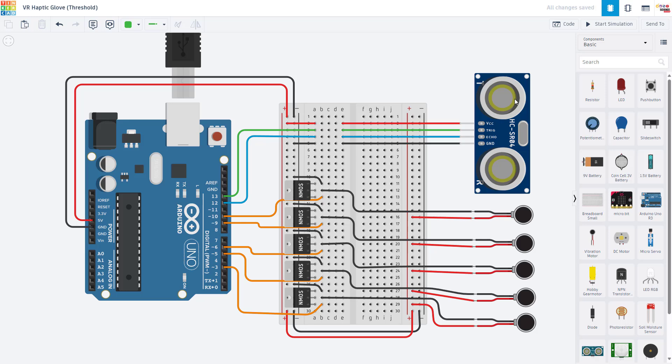Let's switch over to the computer to talk about the circuit. This is an online program called Tinkercad Circuits. It is a free online circuit and Arduino simulator that we use for many of our videos. You can find more information about that from the links in the description and our Arduino tutorial series. If you go to the written instructions on our website, you can also find a link to this circuit so you can create your own Tinkercad account and run the simulation yourself.